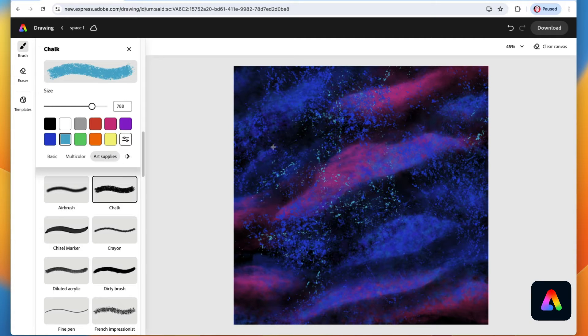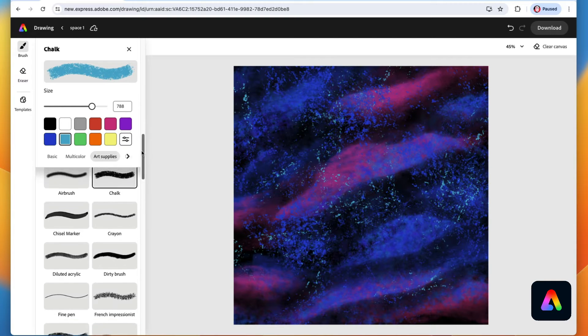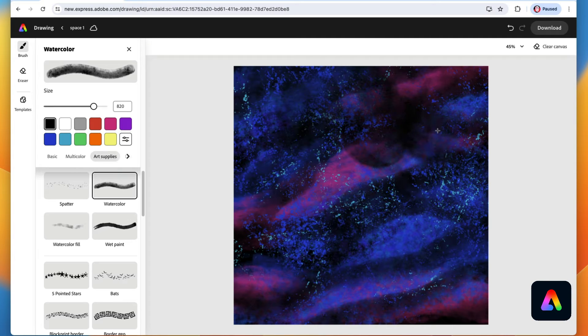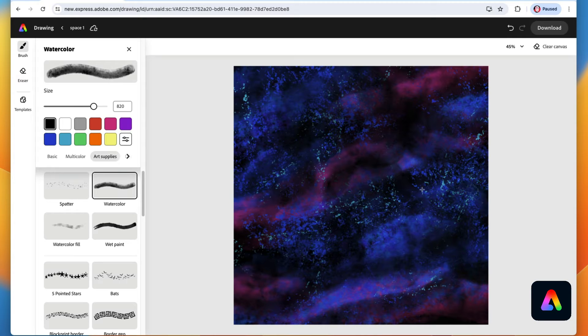You almost get the impression like maybe these are some stars far off in the distance. Next we're going to go back to our watercolor brush — make it really big and use black. Instead of drawing across, we're just going to tap and hold for a second — tap and hold — making these shapes all throughout the sky. Then go back and forth with all of these brushes we've just used, creating wavy lines, tapping here and there using those colors.